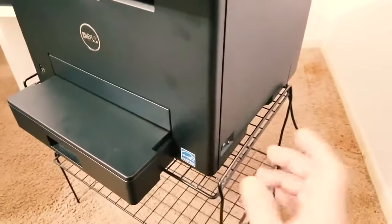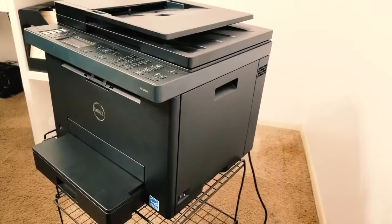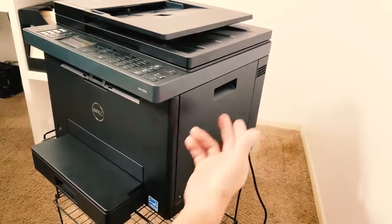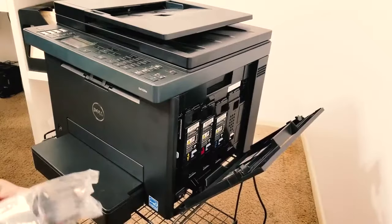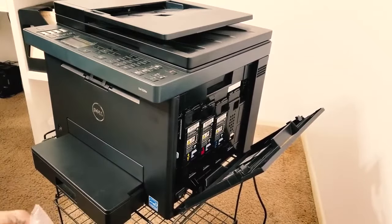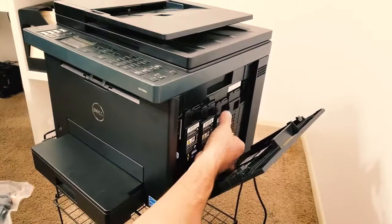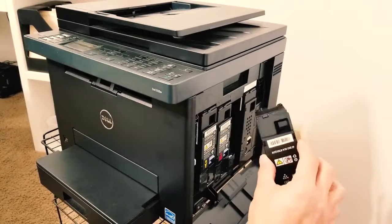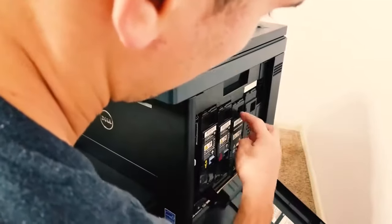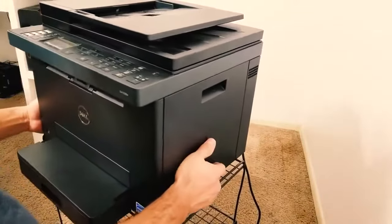Before we power it on, I'm going to slide that new ink in so it boots up and installs it. Replacing your ink on the Dell E525W is easy — I've done this many times. You simply open the compartment, find the ink you're replacing — in this case the blue one. You have Y, M, C, and black. Remove the old one by lifting it out, then slide the new one in, push it until it locks on its own, and you're done. Close the compartment, put it back in place, then power on the printer.